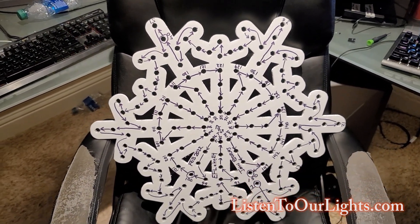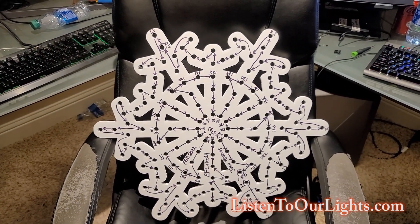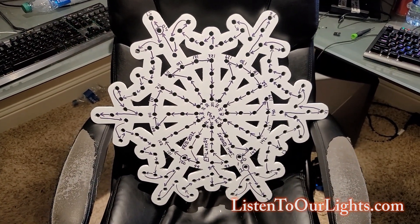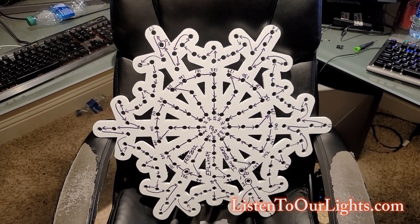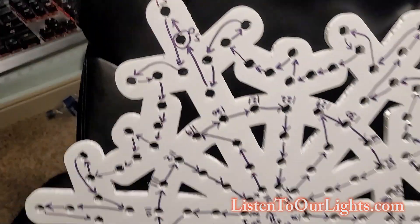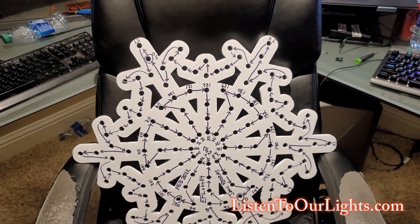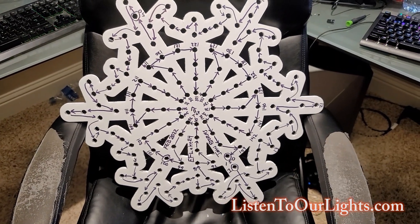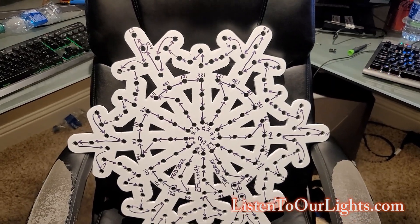Get it all mapped out, and then it's just a matter of pushing. I usually do the pushing in two steps. The first step is to get all the pixels inserted so it's just the tip of the pixel bullet — that way I make sure I hit all the holes. Because if I push them all the way in and find out I got it wrong, I have to pull them all out, which is a ton of work. So I get them all placed as a dry fit, then go back with the pixel pushers and push them all in.